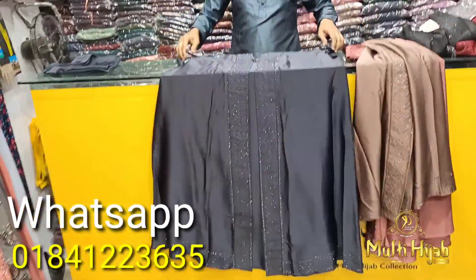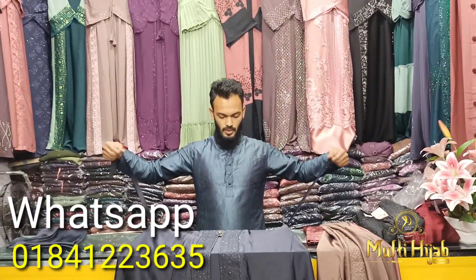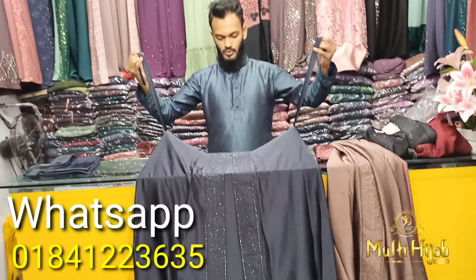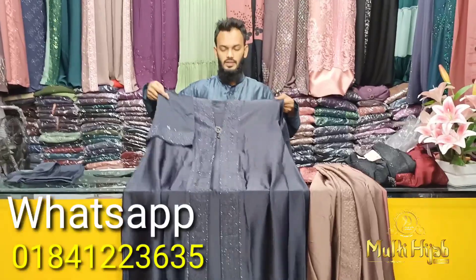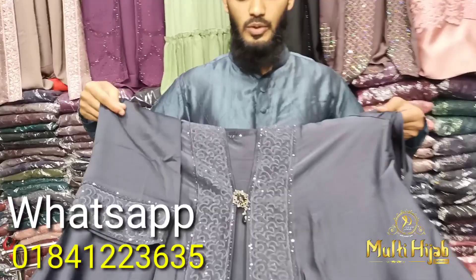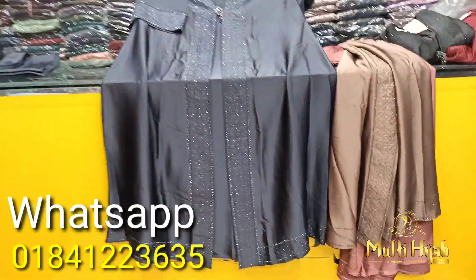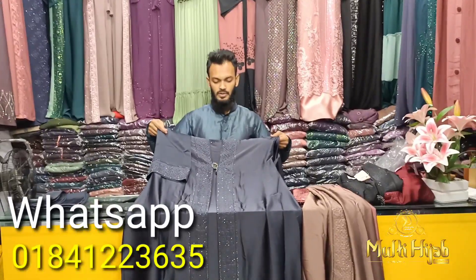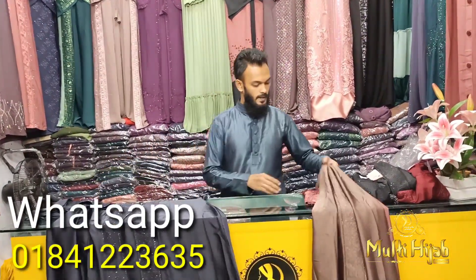The body measurement is a piece size. There are two scrims that you can use for free to purchase. This is the first color. This is a beautiful collection. This is the first color. This is a new color.